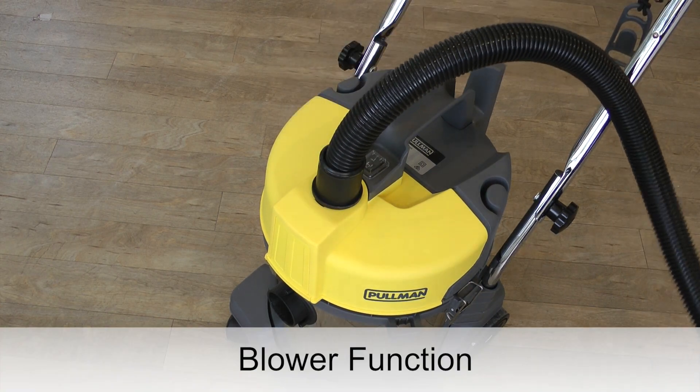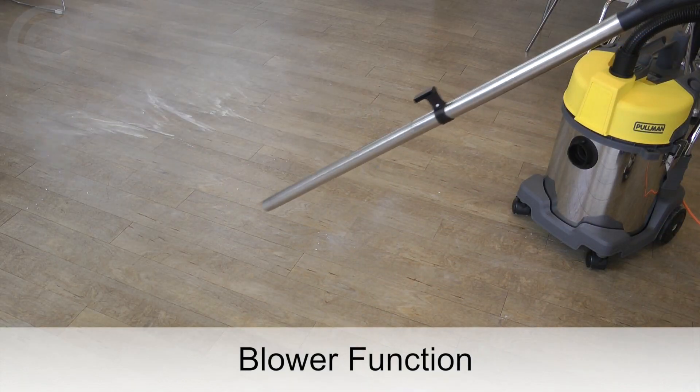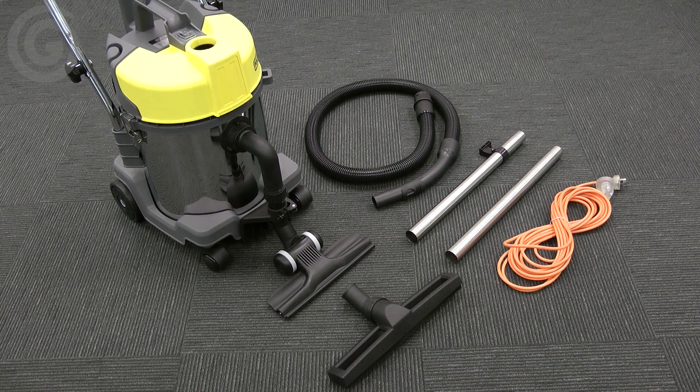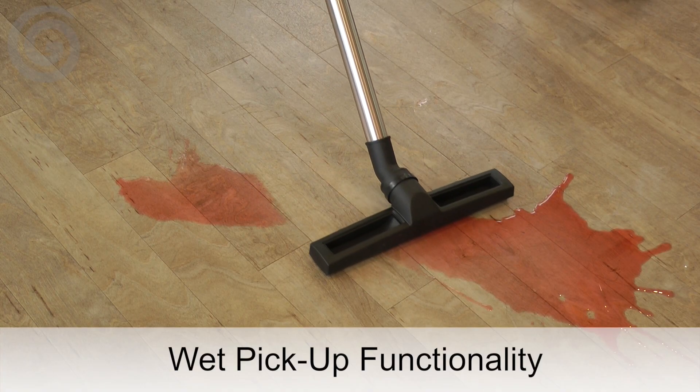The outrigger system is also suitable for cleaning hard floors and offers superb dust and dirt pickup. For added flexibility, the unit can also be transformed into a powerful blower vac for cleaning up wet spills, and a dedicated wet floor tool is included.